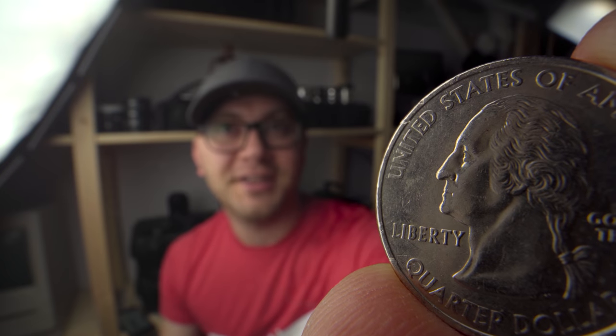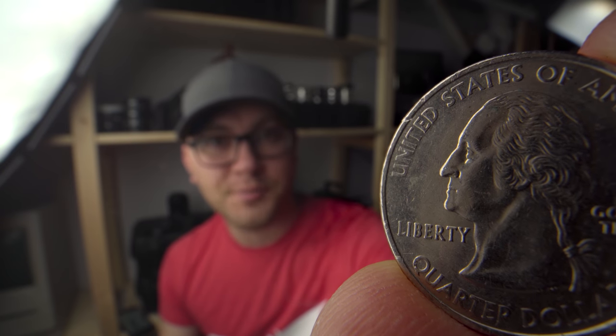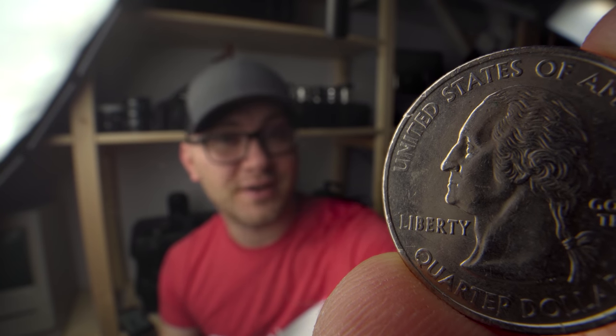Hey guys, Caleb here with DSLR Video Shooter. I know I'm out of focus — there's a reason — because today we're talking about a lens that allows you to get macro perspectives like you've pretty much never seen before.